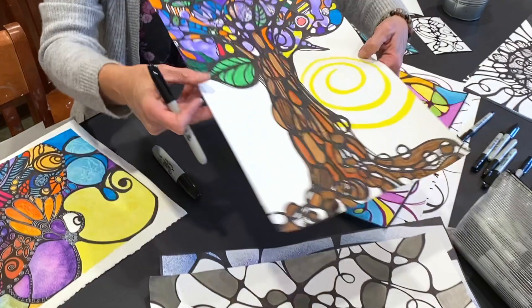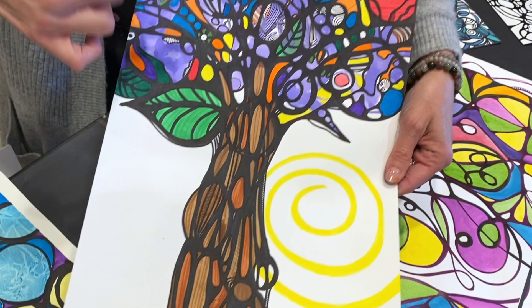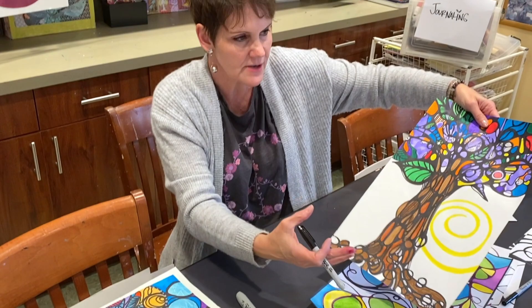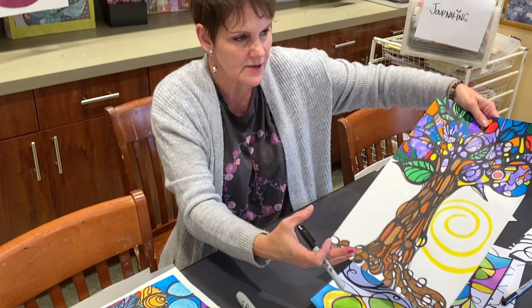Here's one where I thought of a tree — where my roots are, then blossoming — and then added marker inside and some more doodles in the negative space. It's a nice way of thinking about letting go of something or growing, and thinking of a shape that might help you do that.